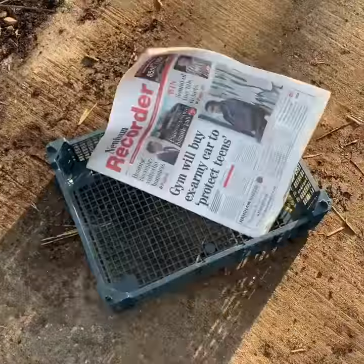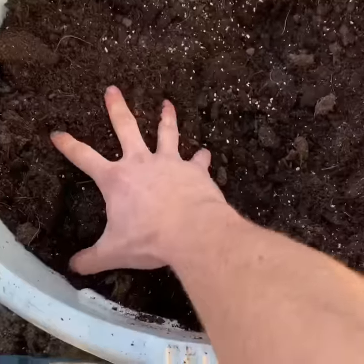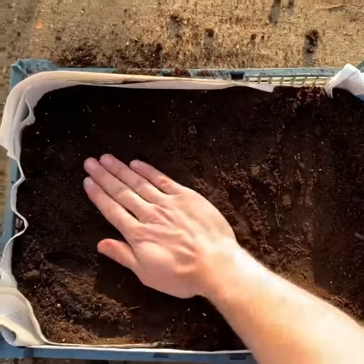Free mushroom crate, free newspaper — line the inside of the mushroom crate with organic compost with vermiculite, then give it a firm press of the compost.